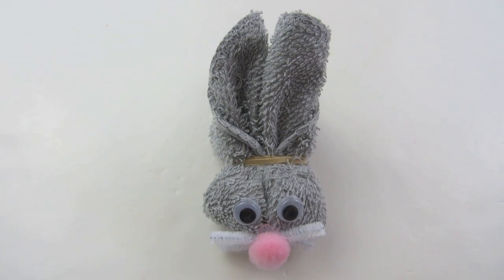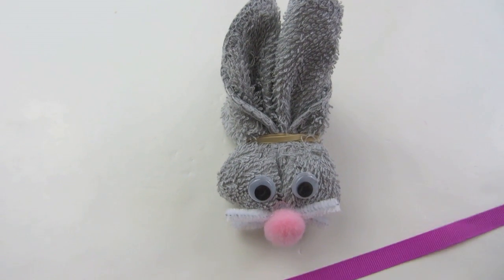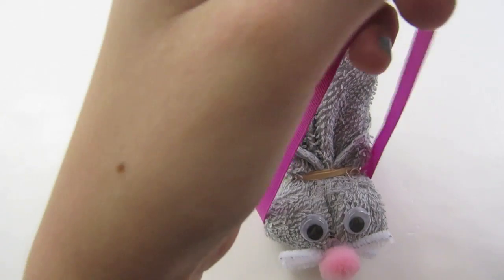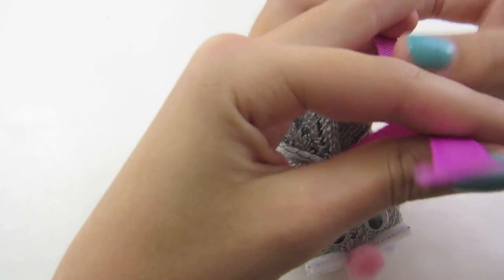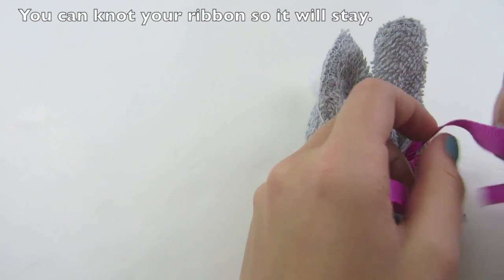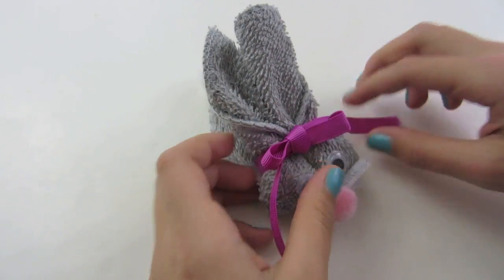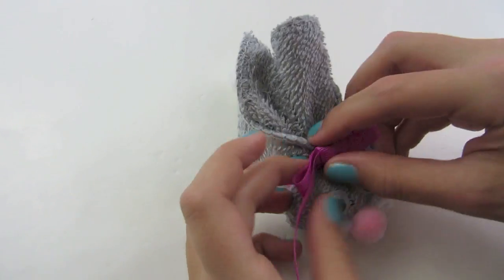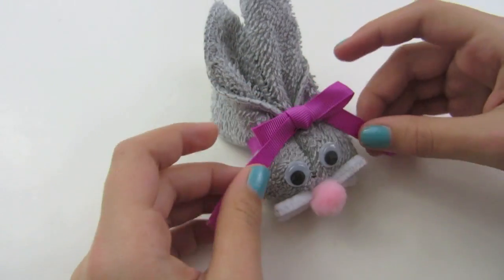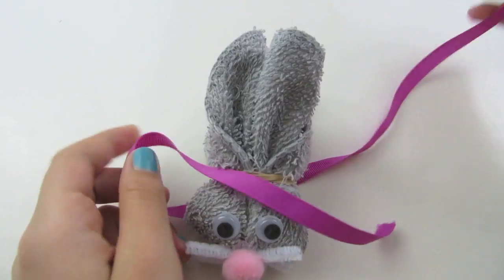Once you have let your glue dry, you are either finished with your bunny or you can add a bow to it. If you would like to add a bow, all you have to do is wrap your ribbon around your bunny, tie it together, and make a simple bow — you can make it as large or as small as you want. You can even cut it to get rid of the loose strands. But I will not be putting a bow on my bunny — I am going to leave it as is.